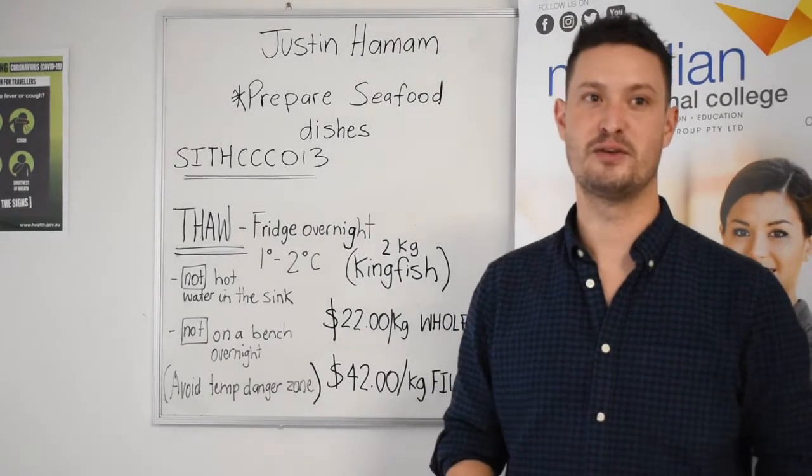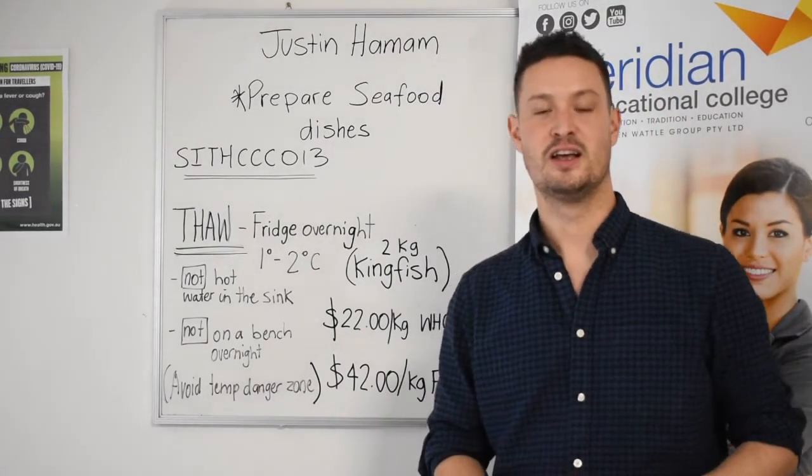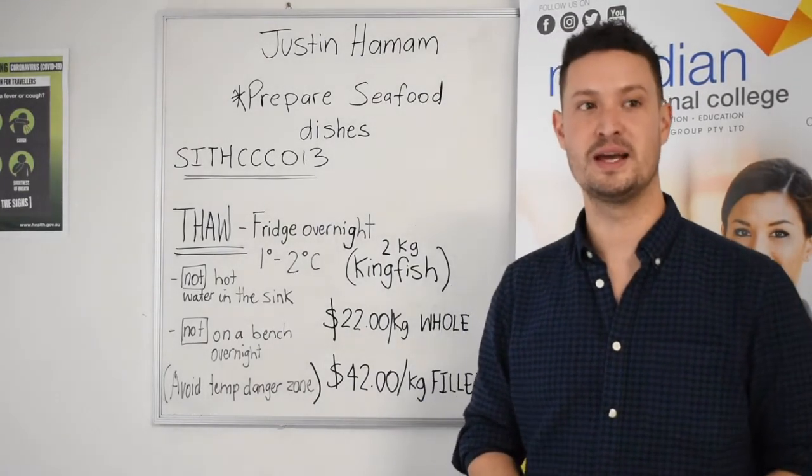Hello everyone, it's Justin here from Meridian Vocational College. We're looking at how to prepare seafood dishes.